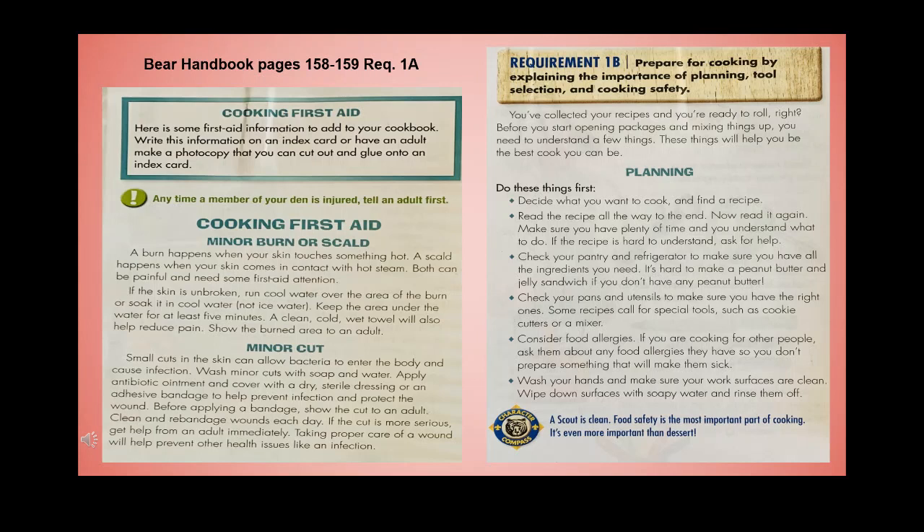Check your pans and utensils to make sure you have the right ones — some recipes call for special tools like a cookie cutter or mixer. Consider food allergies: if cooking for other people, ask about any allergies so you don't prepare something that will make them sick. Wash your hands and make sure your work surfaces are clean — wipe down surfaces with soapy water and rinse them off. A Scout is clean. Food safety is the most important part of cooking.